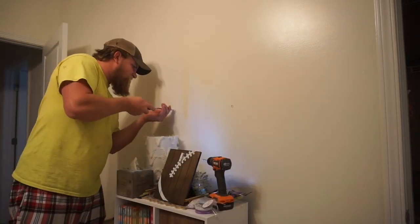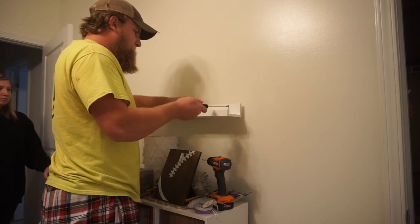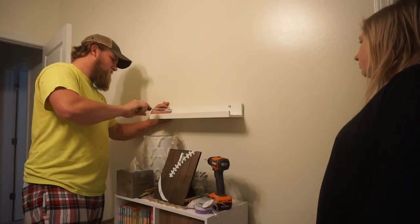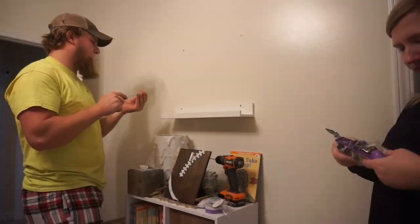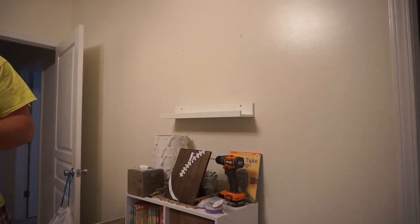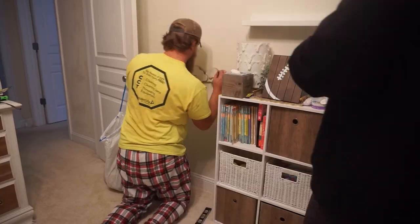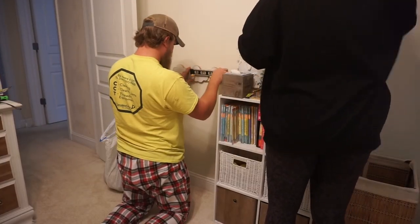I knew that I wanted to have a place to display his books in his room. However, having a full-blown bookshelf was just not really going to work with the space that we have. So I ended up getting these two little bookshelves from Ikea. They come in different colors, but we chose white. I just wanted to be able to put a couple books out at a time and swap them out as the seasons and holidays change.